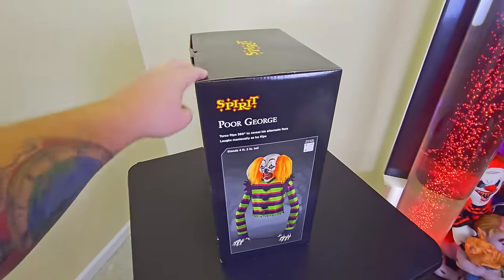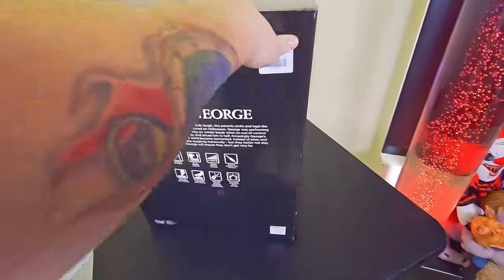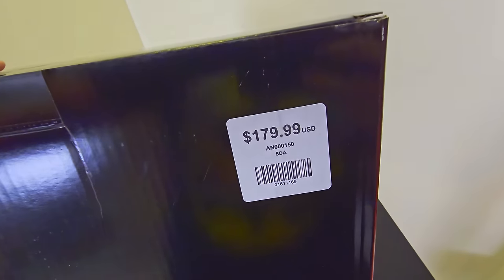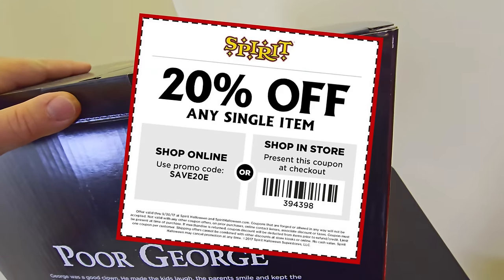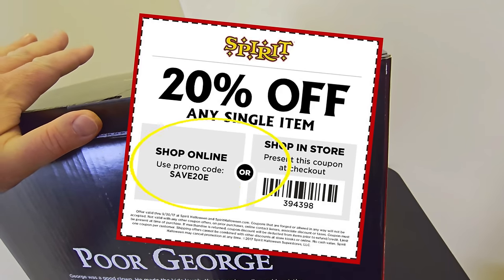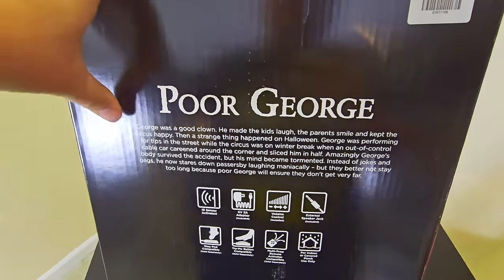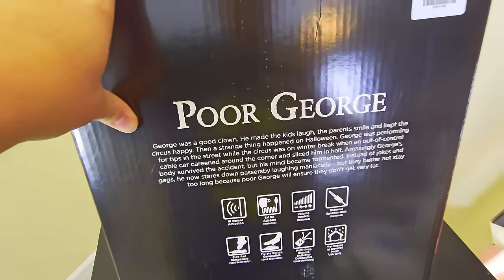Let's spin the box around. Here's a picture of Poor George — same as on the front. He was $179.99 in the store, and as always you can get a 20% off coupon whether you're shopping in store or online. We also have the story of Poor George on the back of the box.